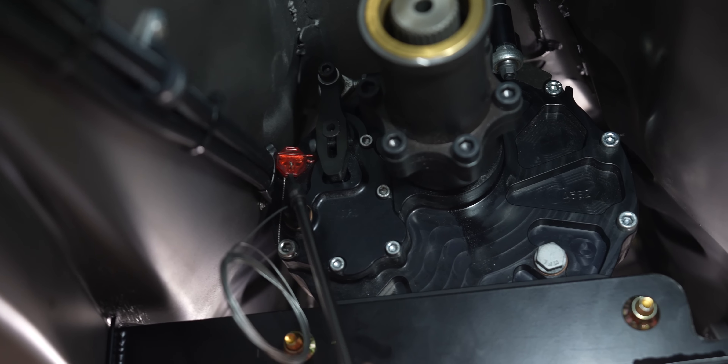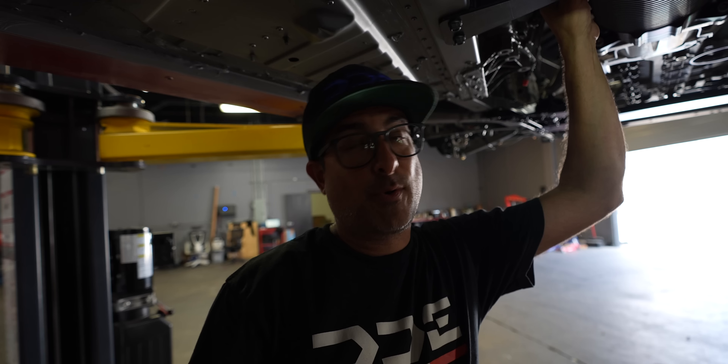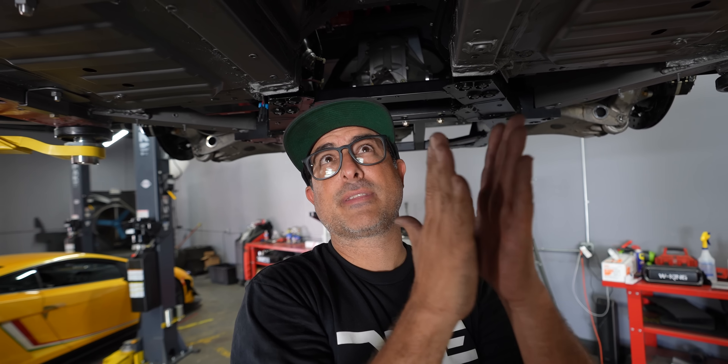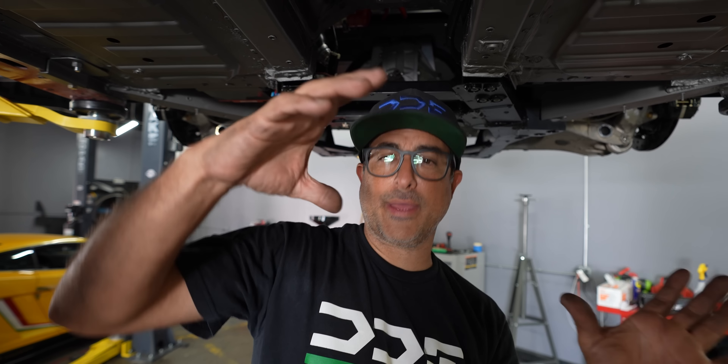That resin you see is actually just a factory tamper-evident seal, so if you pull the transmission apart and it doesn't work, you can't call them and say it arrived broken. That doesn't matter for us — we'll pull it apart and do all the rebuilds ourselves. This is the same transmission I had in quite a few of my drift cars and they're very strong, but everything needs maintenance, especially on a car like this. Also, this fuel line clamp got installed facing up, so the lines are actually touching the side of the transmission. We're going to move that clamp and drop the lines below the transmission.